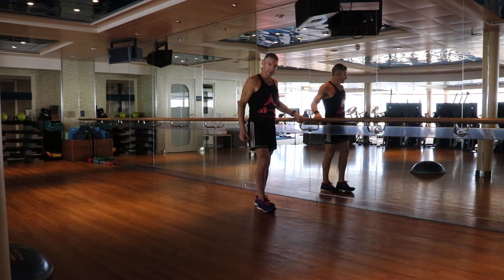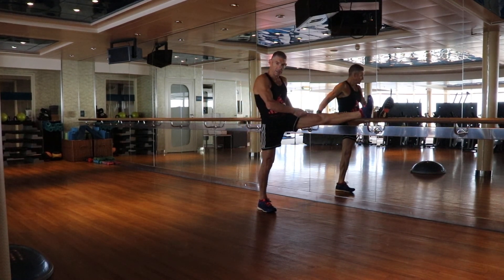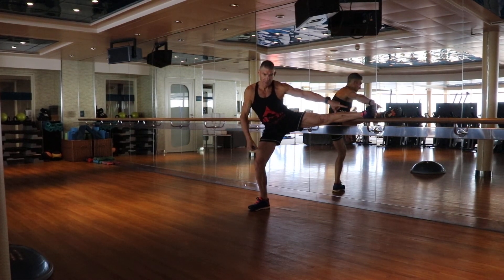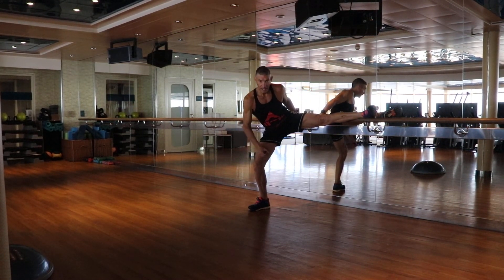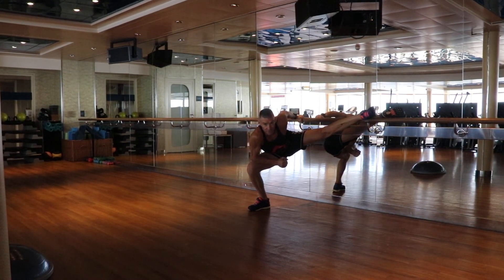Holding onto the rail, elevate the leg to be stretched onto the rail. Turn so that the foot is horizontal to the ground. We'll bend the other knee and slowly descend down into the stretch, resting our weight onto the rail.